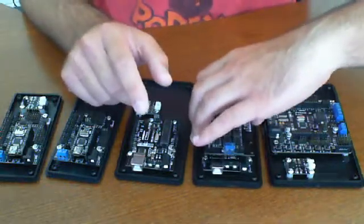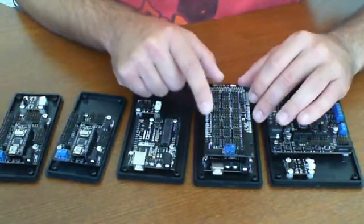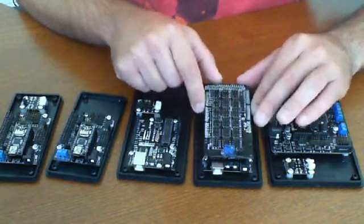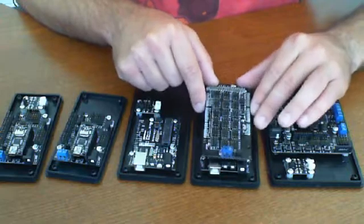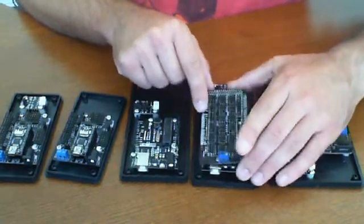What this will give you is over 50 or so general-purpose digital IO pins, plus I believe it's 16 analog pins, and you have your basic I2C and additional power here. This board is really good for when you're doing home automation.